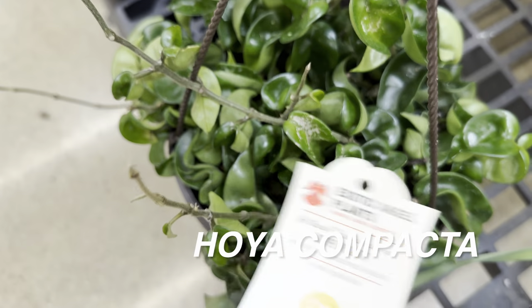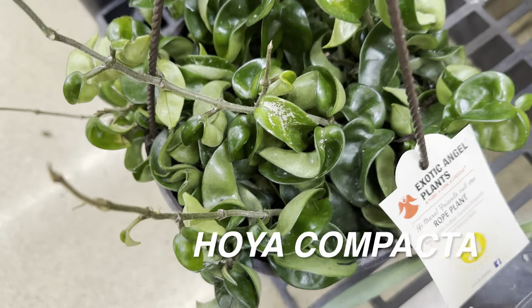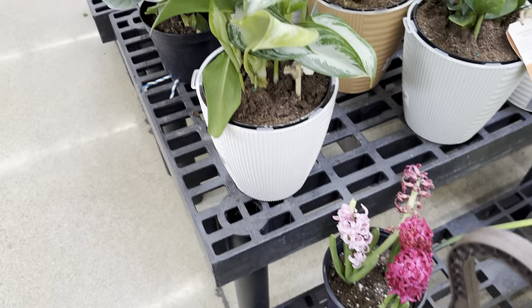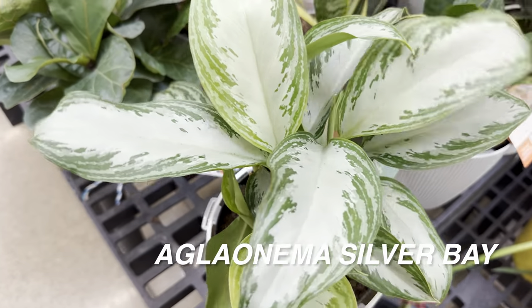Gotta love some Hoya Compacta or Hindu rope. I am looking for a variegated version of it — I've heard there are some variegated versions floating out there, so I'd be very interested to find one. That's why I go to so many big box stores and plant nurseries looking for specific plants.